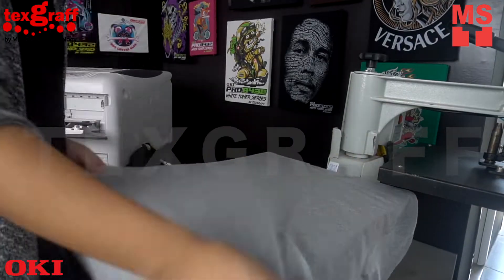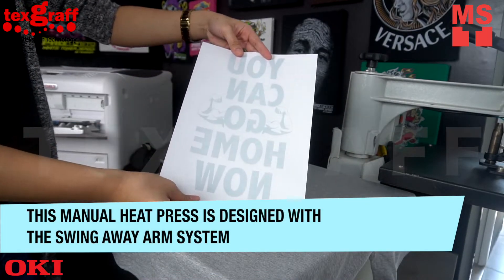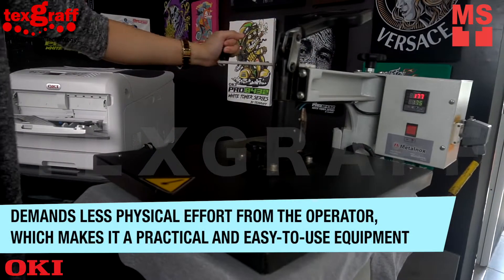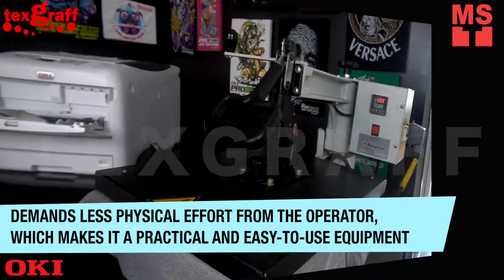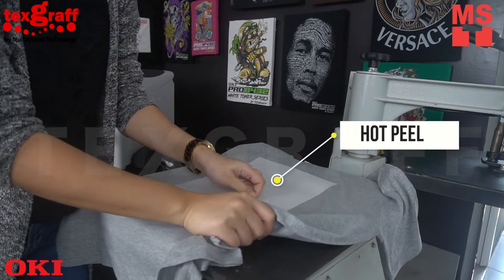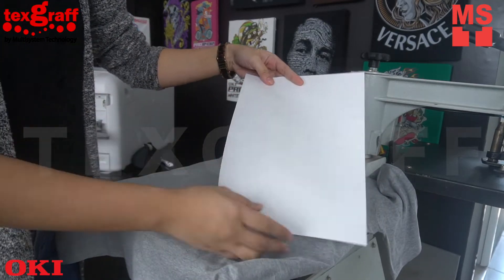Press it with ELI 600. This manual heat press is designed with a swing-away arm system, which demands less physical effort from the operator, making it more practical and easy-to-use equipment. The ELI 600 is a heavy-duty 16x20 heat press with consistent high pressure.